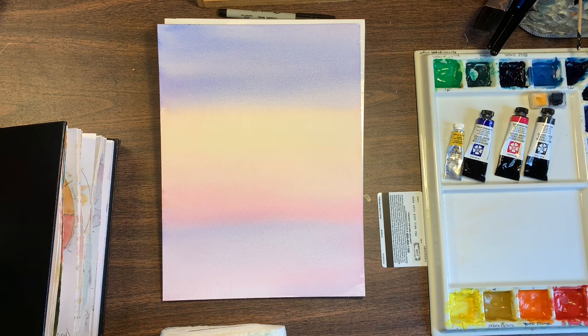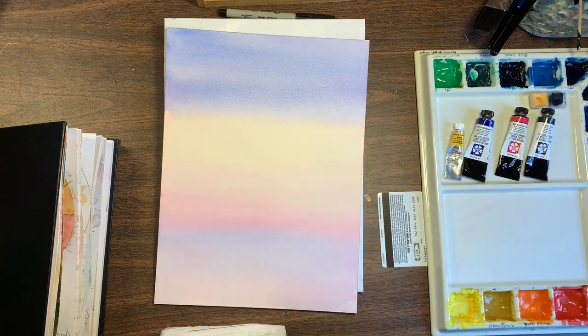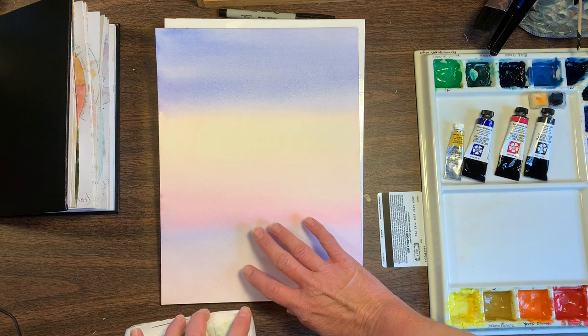Hello, my name is Kimberly Hilton and welcome to my art studio. Today I'm going to demonstrate how to make a graded wash that looks like this one. I'm going to go over the list of materials and then show you how to make a little blotter with a roll of toilet paper and paper towels, so I just want you to have everything that you need.